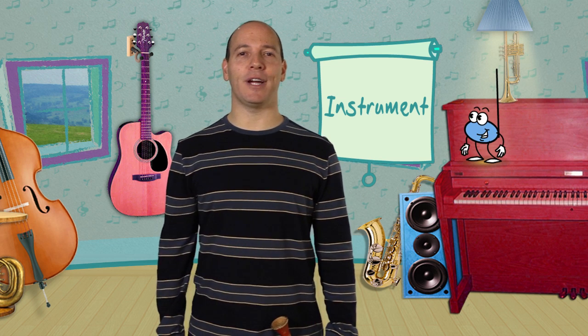Instrument. Can you say the word instrument? Excellent, let's hear it. Instrument. That's right, instrument. An instrument makes music. Can you say that? An instrument makes music. That's right — an instrument makes music.